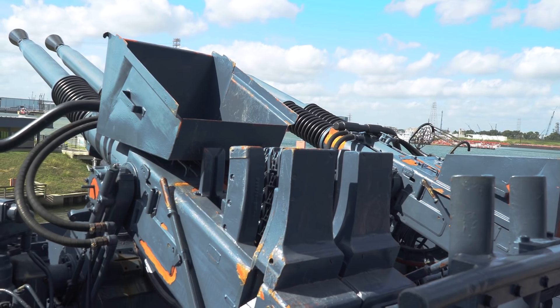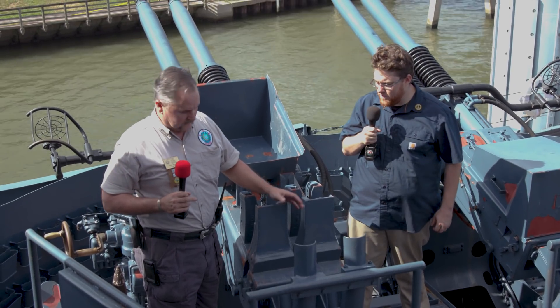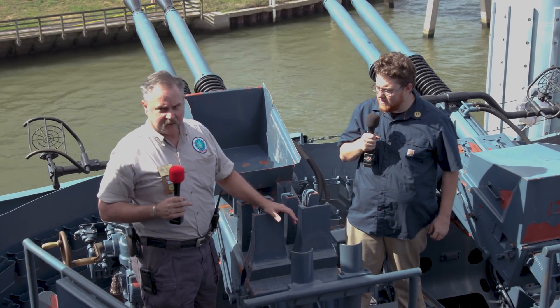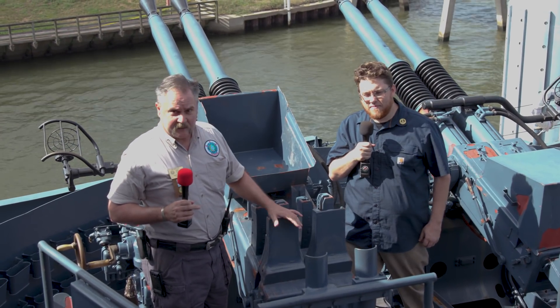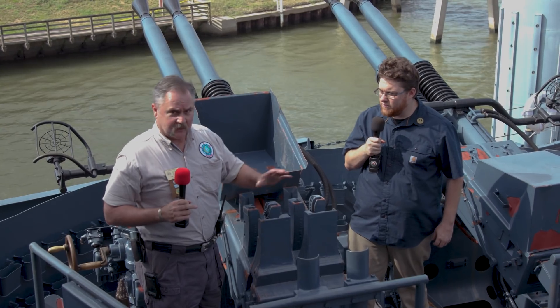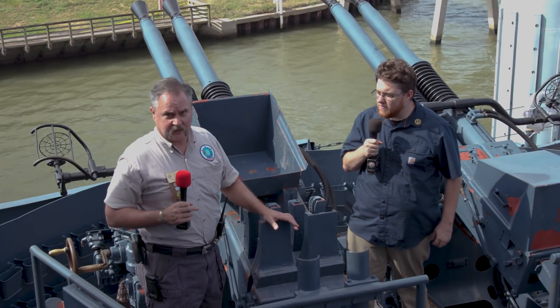This has a range of about four miles. It can fire between 120 and 160 rounds a minute. It takes about 12 men to run this gun, and there's a primary and secondary way of firing it.